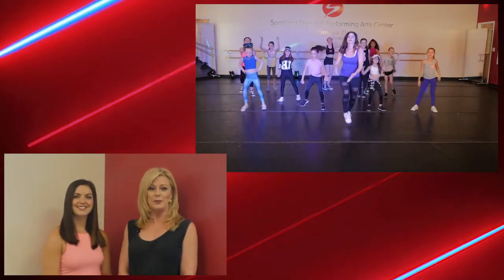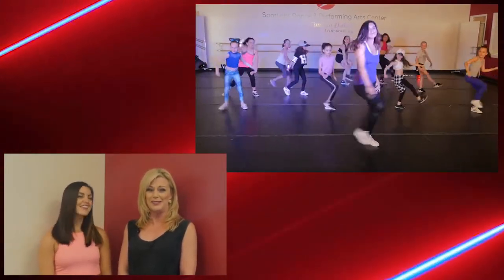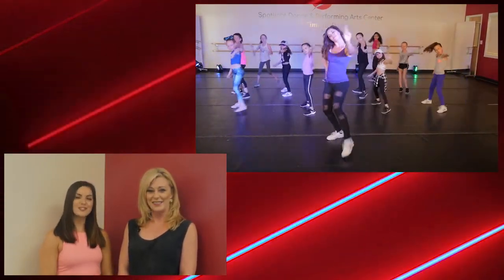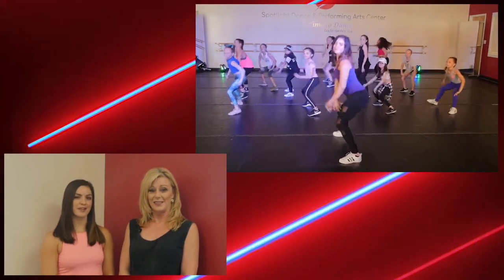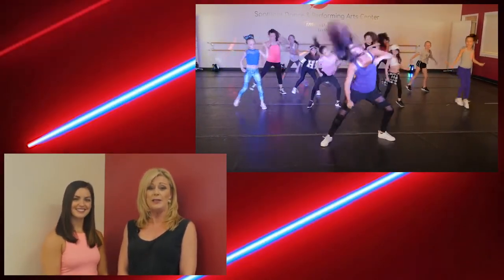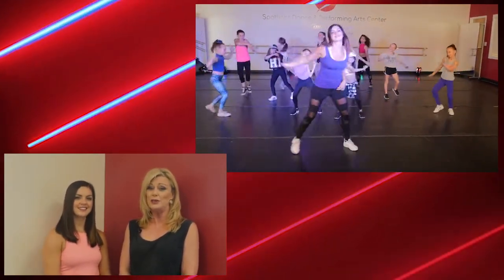Hi, I'm Gina, the creative director at Spotlight Dance Center, and this is Sammy, one of our fabulous teachers and choreographers. Thanks, Gina. Welcome to our virtual dance studio. This is where you can join us each week to learn to dance in the studio environment. Even though you are joining us online, we hope you make Spotlight Dance Center your personal dance studio. Sammy, tell us what you have in store for our students this week.